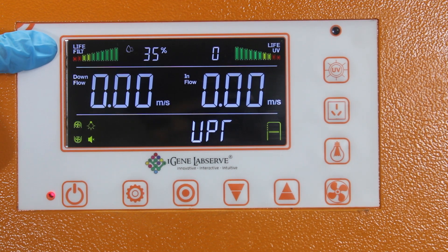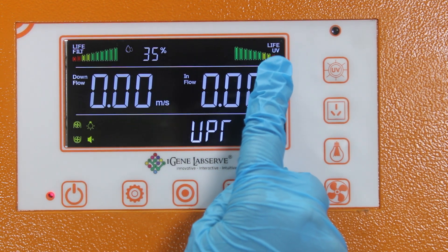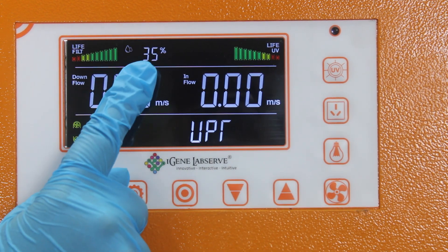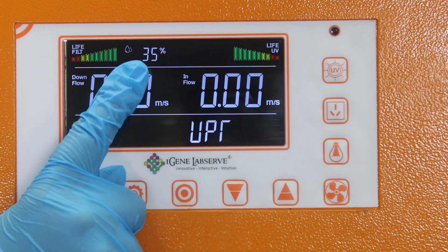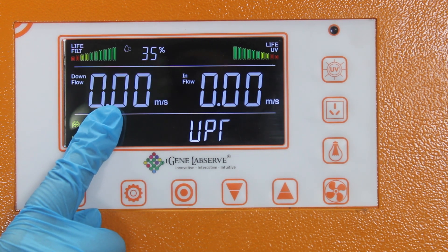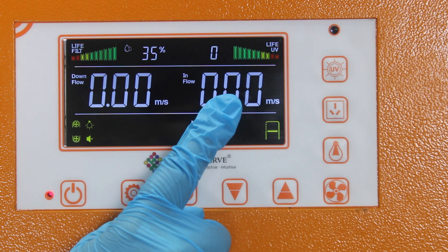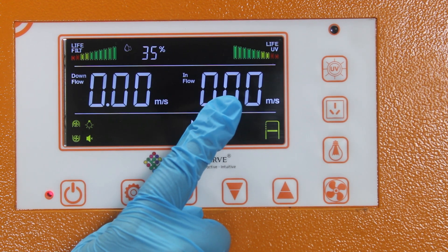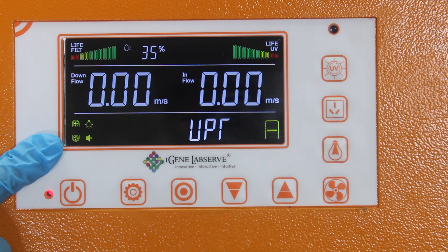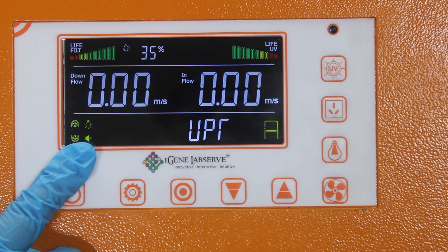These are the different buttons for different parameters. On the display, here it shows the life of the filter and here it shows the life of the UV — these two parameters are important to maintain the efficiency of the biosafety cabinet. Here it displays the humidity and the temperature inside the cabinet. Here it displays the downflow and the inflow of the machine, indicating airflow movement while the cabinet is in operating state.